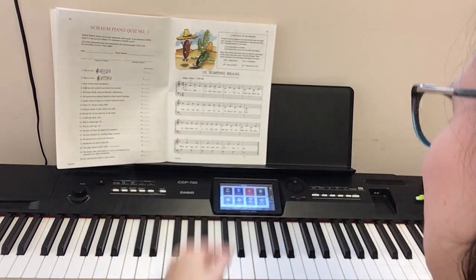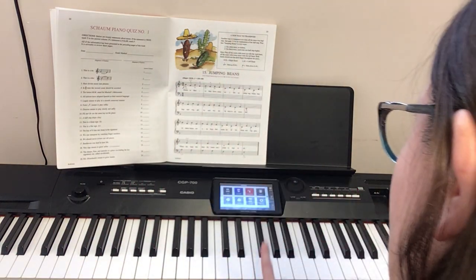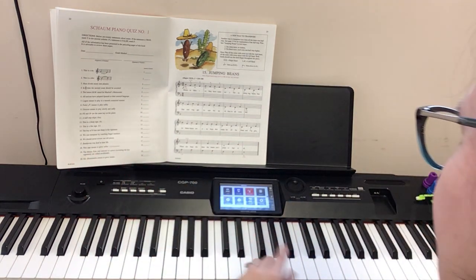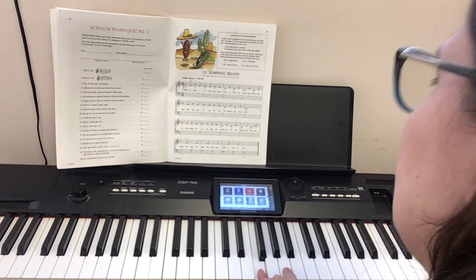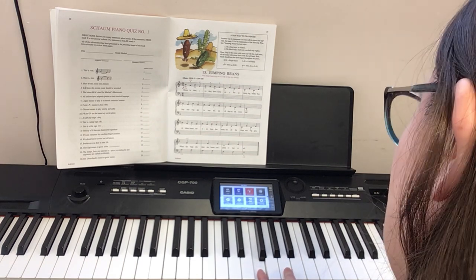Let's try it again from the beginning. Keep your right hand on F, starting above F on A. One, two — or one and — ready, go.